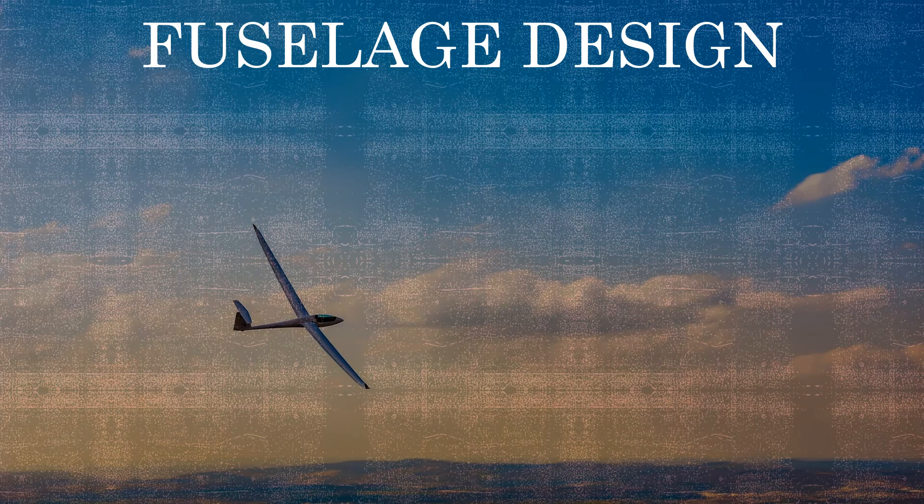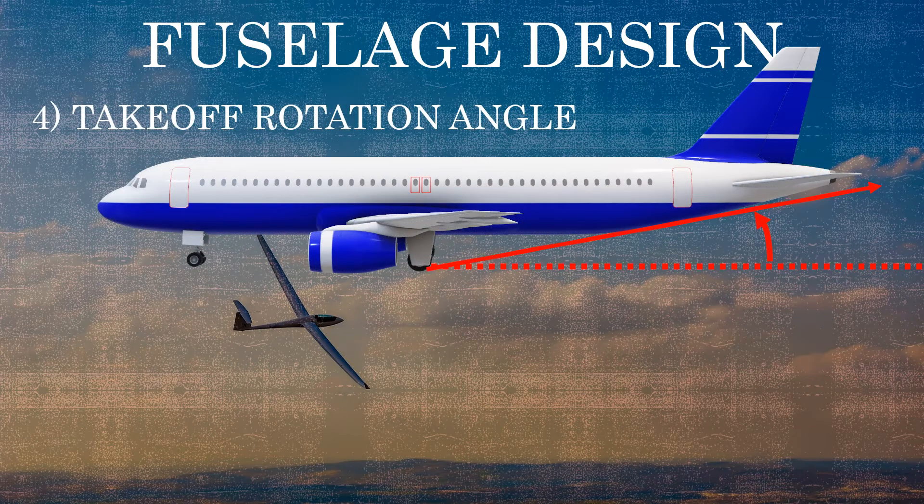Another consideration is the takeoff rotation angle. Some aircraft are long enough that you need to slightly modify the back end of the fuselage so the aircraft can rotate without touching the fuselage to the ground. As seen in the picture of a commercial airliner, it has a slight angle at the back end of the tail to allow enough clearance during rotation. Since ours is a hand-launched glider, we don't have to worry about this.